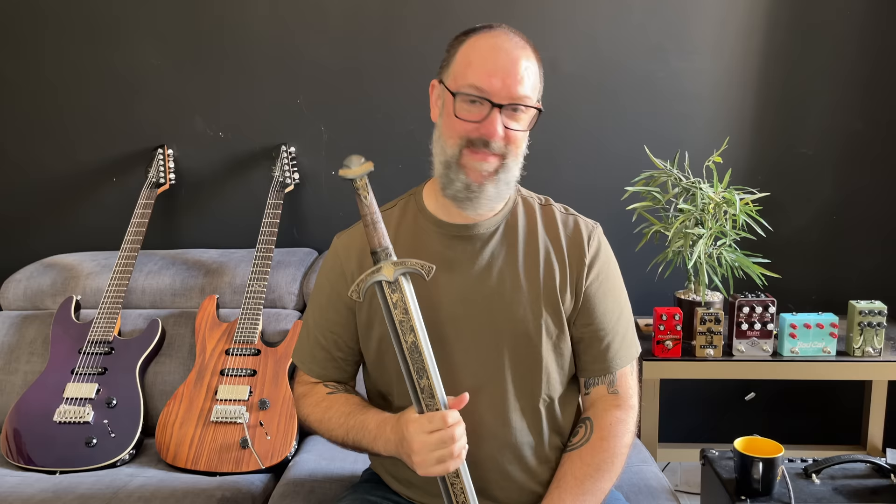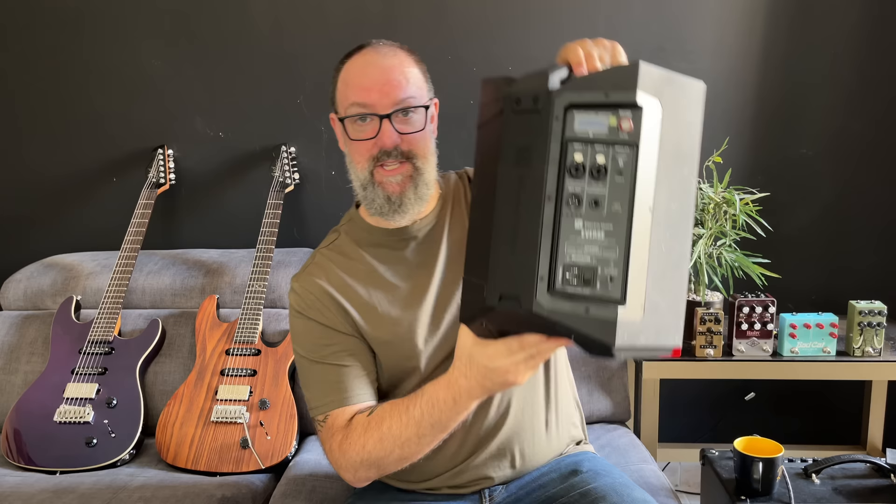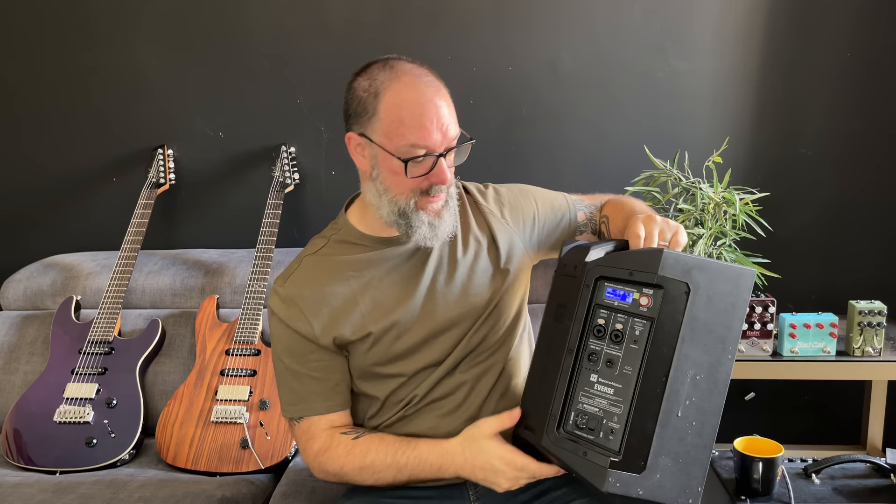Next up is something I never thought I'd ever buy — I didn't think I had a use for one, but it's incredible and I find myself using it every single day. It's an Everse 8. This is a battery-powered rechargeable PA speaker. It's so good, so practical, so loud. You can charge it and it will run for pretty much a whole day. It's waterproof at the back because there's a magnetized clippable panel that clips on to make it completely waterproof.